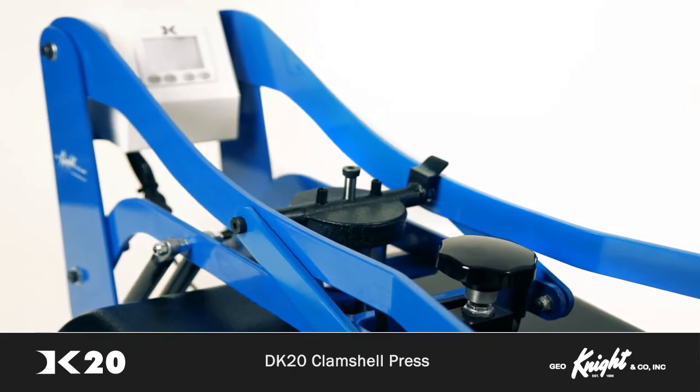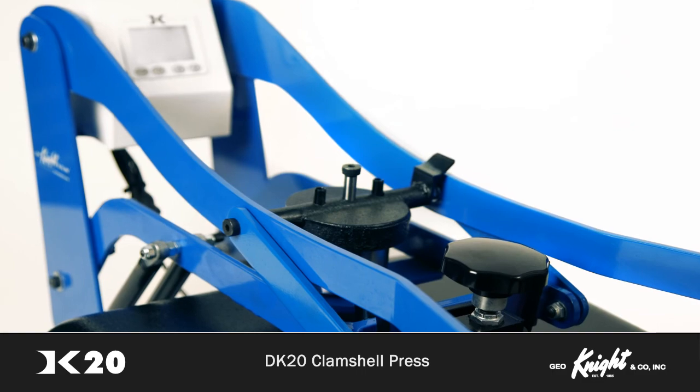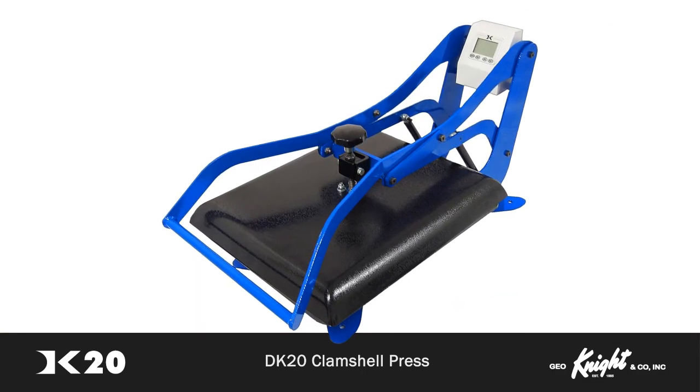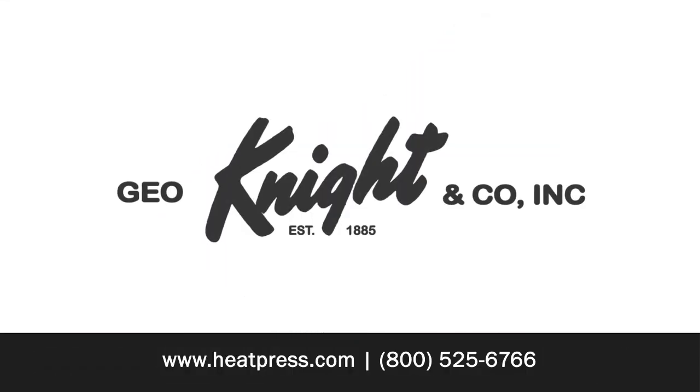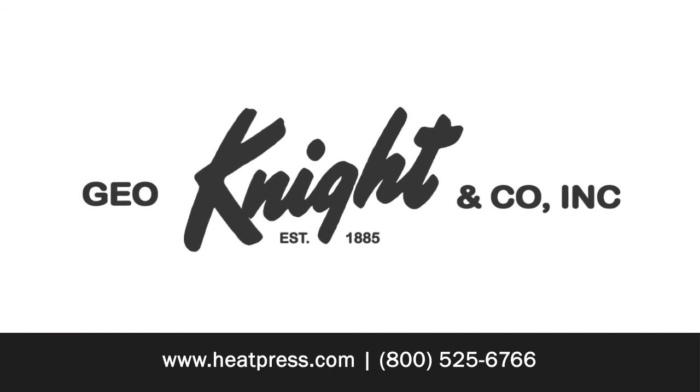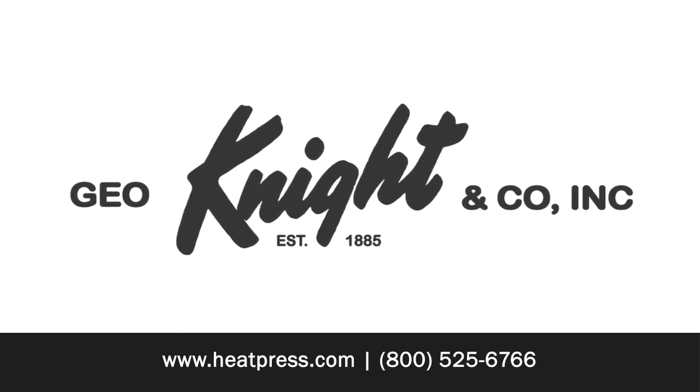No matter which heat press you choose, if you value reliability, even heat, and American-made products, the Digital Knight line of heat presses is an investment in your business that quickly pays for itself. For more information about the DK20 and other products, visit heatpress.com or contact any of our distributors.